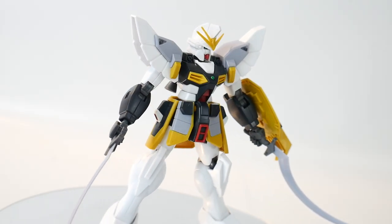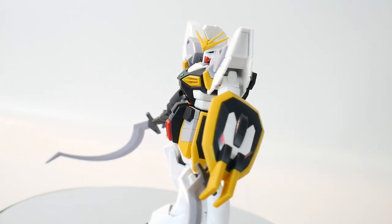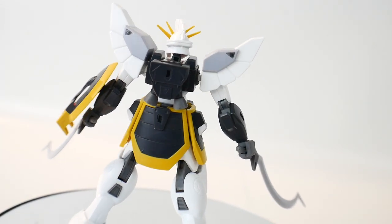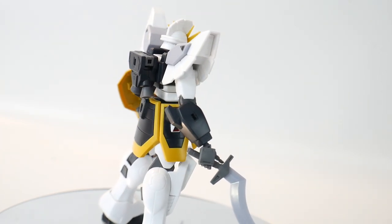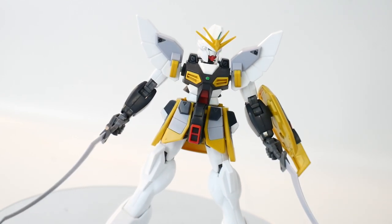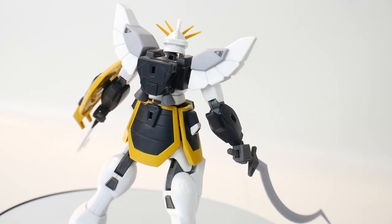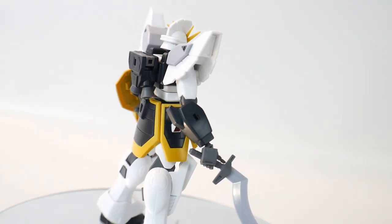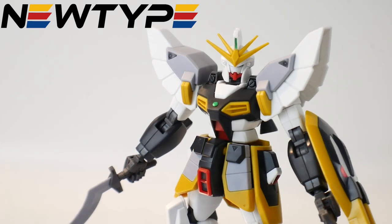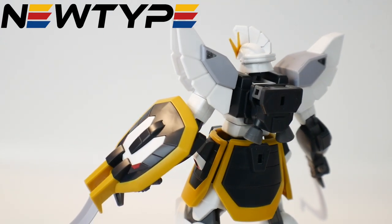Hey, what's going on? Build is Kurosama here and we finally have it — the Sandrock review. Quite a few people were wondering when it was going to come out because I did the unboxing weeks and weeks ago, but I just really wasn't feeling it. I built it and there were other things I wanted to get done, like the charity giveaway. But it's done now, so let's see if it's worth your hard-earned dollars. You can pick this kit up at newtypehq.com and use promo code Kurosama for 10% off.